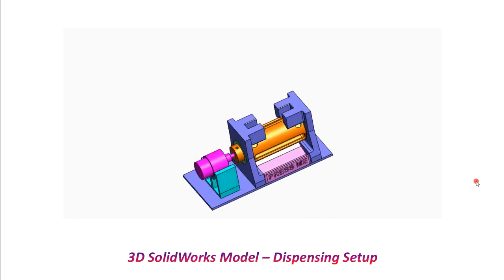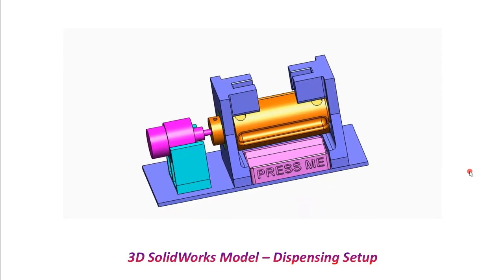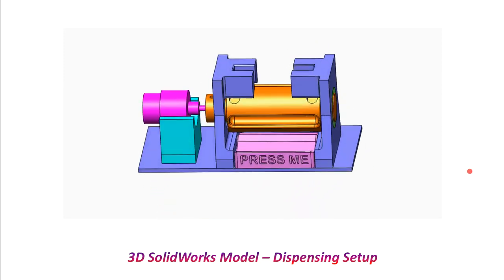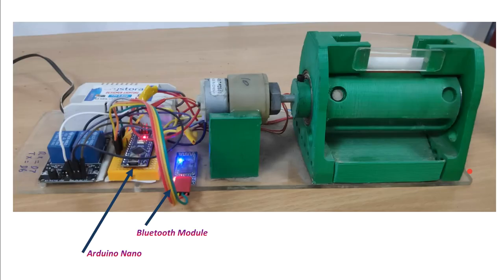This is another CAD model video — you can see the isometric view, or three-dimensional view, of this particular prototype model. Now let's see the real product. This is the real prototype, and all the green ones are 3D printed.